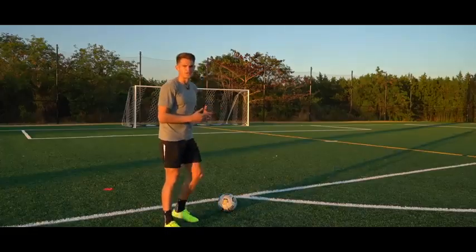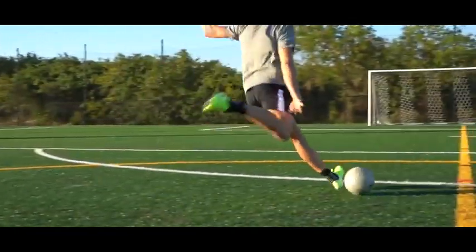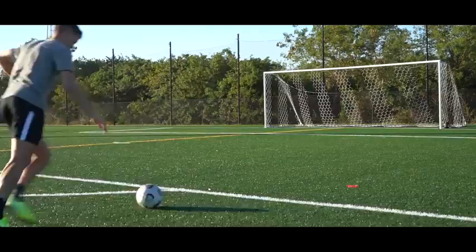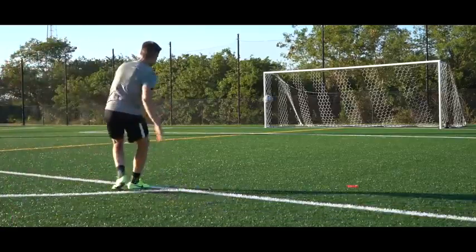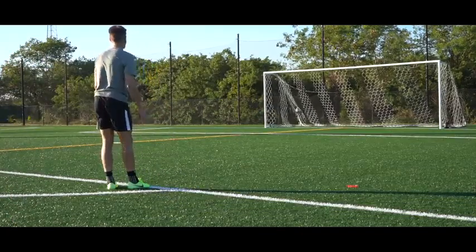The first technique we're going to walk through is the power shot, also known as the driven shooting technique. This is where the ball travels flat through the air with not much movement whatsoever. You can add a little bit of backspin to make it rise, but typically a driven shot is going to be straight with no bend or knuckle.